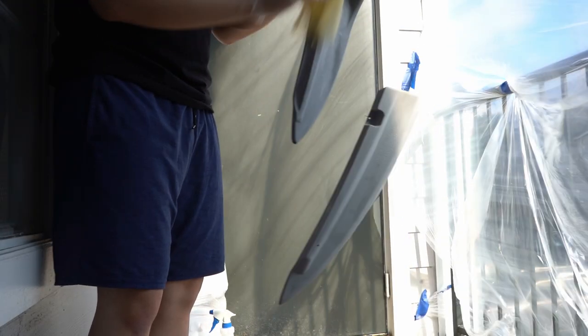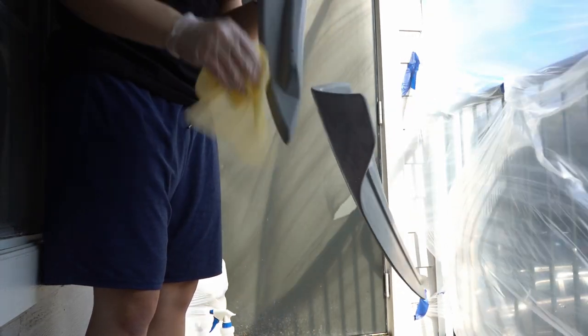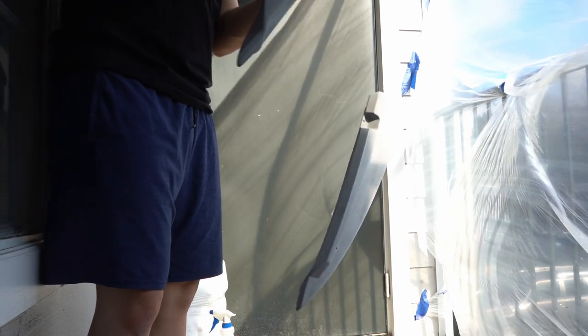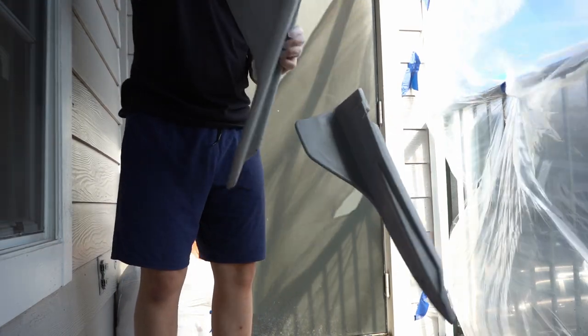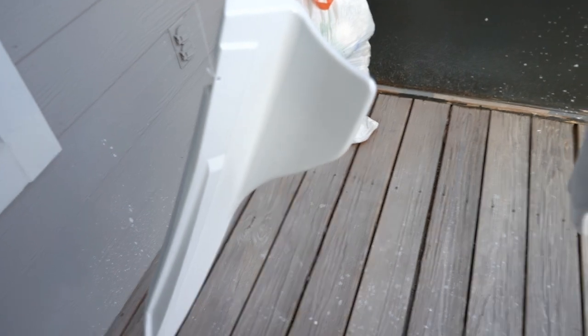After wet sanding I hit it with a tack cloth. I let it air out a little bit first. What a tack cloth does is remove any lint and everything, so you have a clean smooth primer coat for your base coat. I didn't record painting the base coat, but it's about the same — 10 minutes between each coat, about three to four coats. And this is how they turned out.